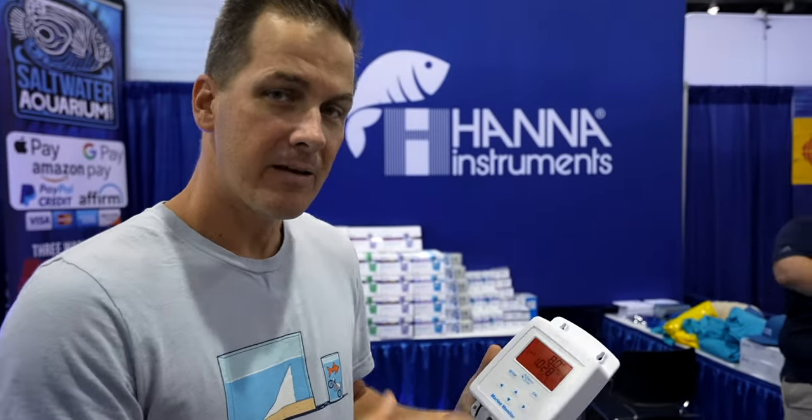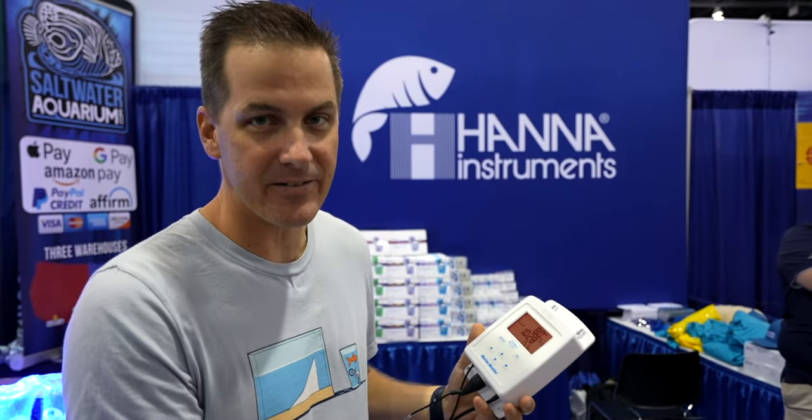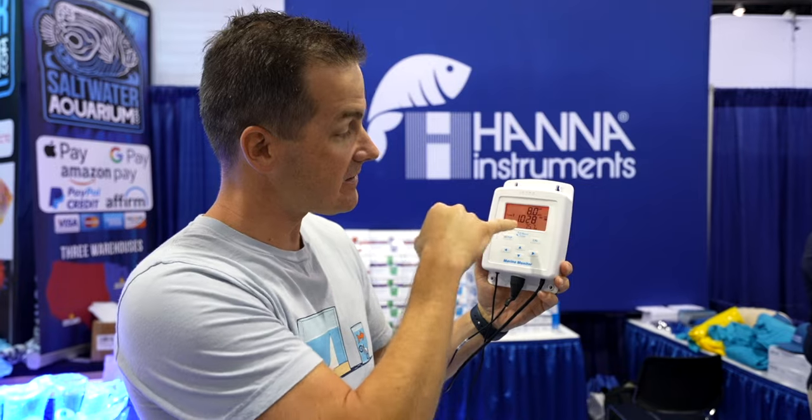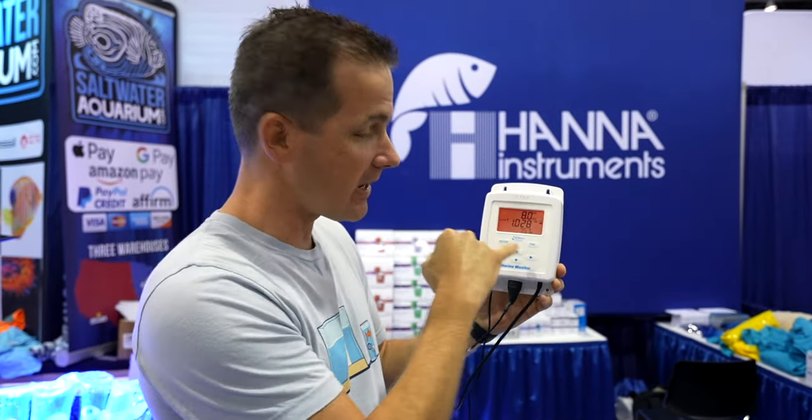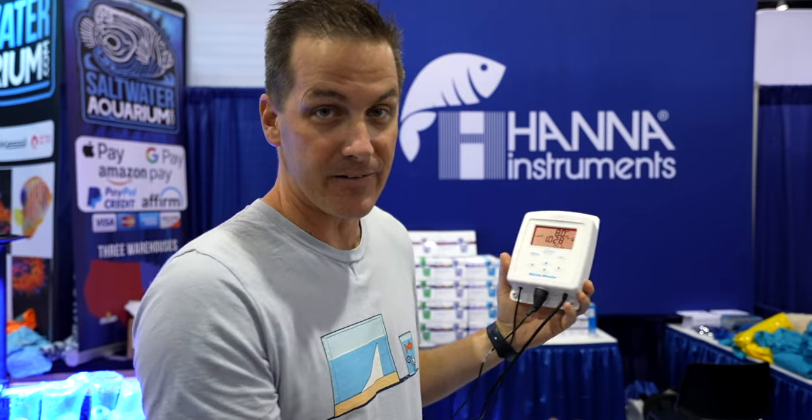A great use for this is on your mixing station. You don't have to get on your refractometer, you don't even have to get on your HANA salinity tester — you mount this above your mixing station. You're going to know what the salinity is right there at a readout, and you can get that alert if it's out of whack. So if you're filling up a bucket and need to know whether to add more salt or more RO water, it's going to tell you right there.